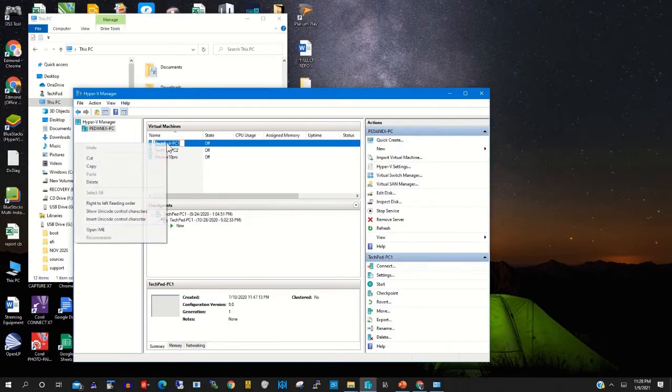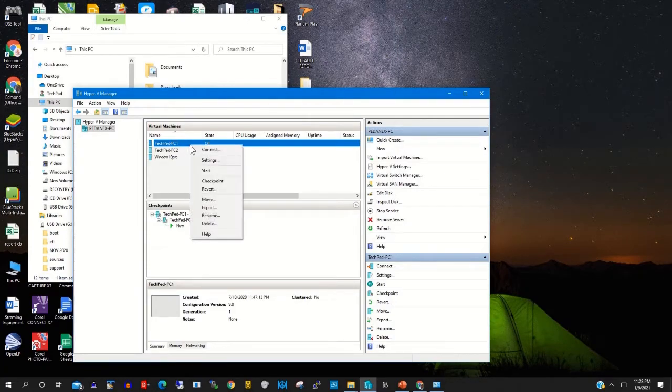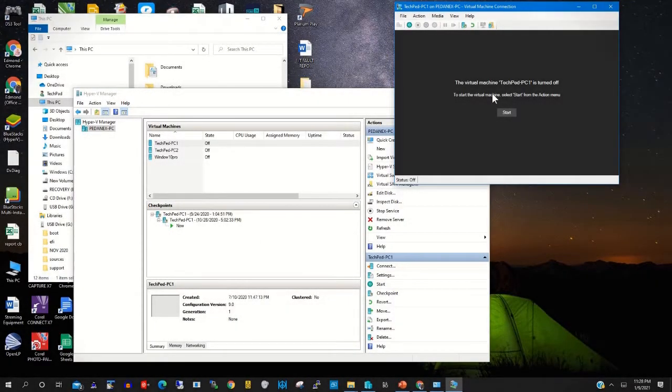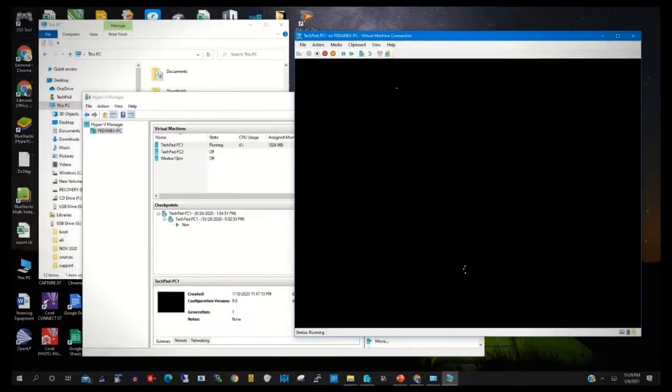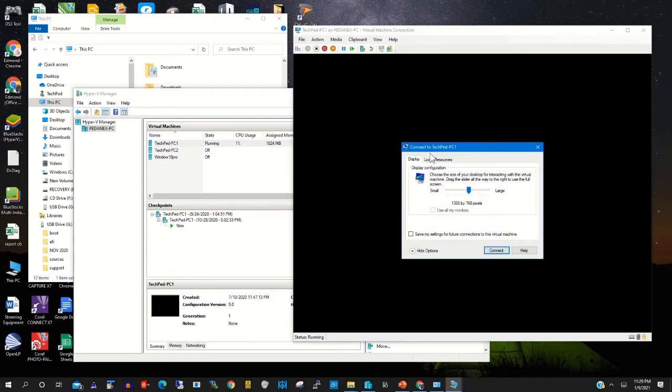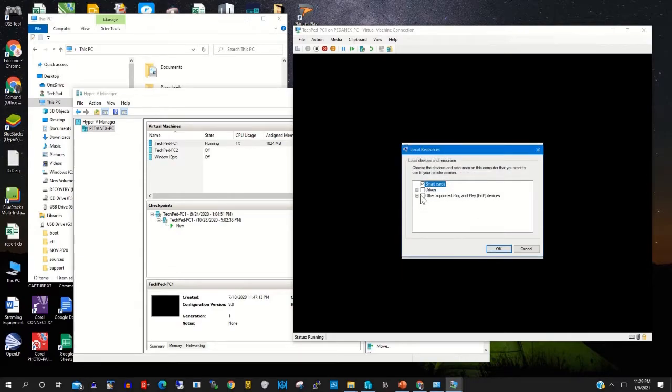Now we are connecting to the virtual machine, then we mount the USB drive on it. Right-click and click Connect to connect the virtual machine, then click Start to start it. When you start, a pop-up message will appear — Connect to the TechPad PC. Click Local Resources, then click More.